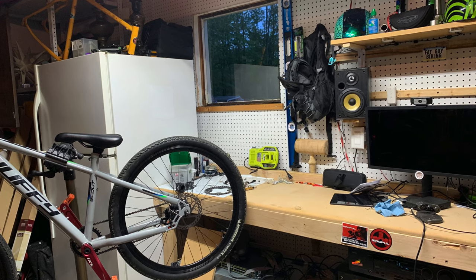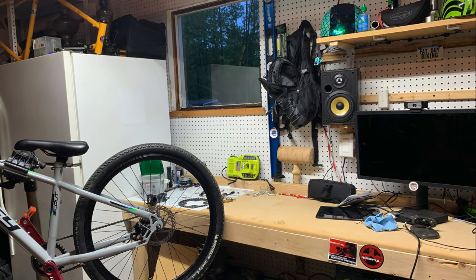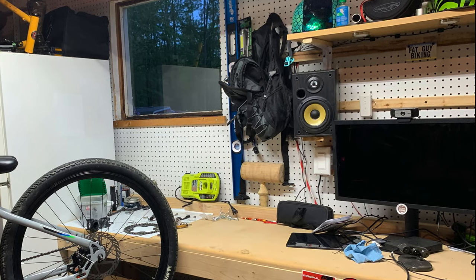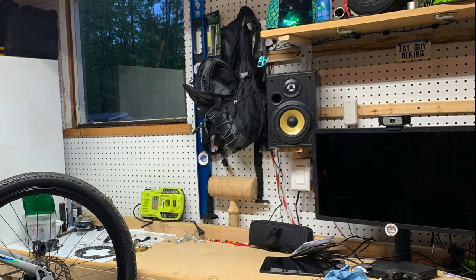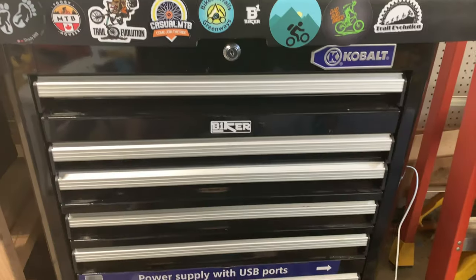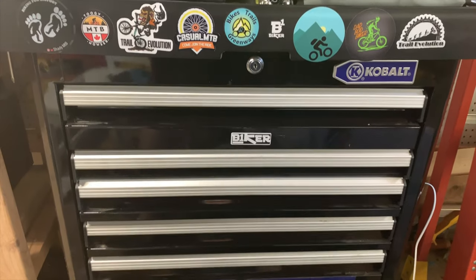Now that I have a decent area set up, I can start organizing my tools a little bit better and be able to accomplish maintenance quicker to get back on the bike. This is a work in progress and I hope everyone likes how this is shaping up. Hopefully this is a temporary solution as the wifey and I hope to find a new house, so it's a very temporary setup. The final thing to add is my stickers to my toolbox — I've swapped them with quite a few of you now, and so I can finally give them a proper home.